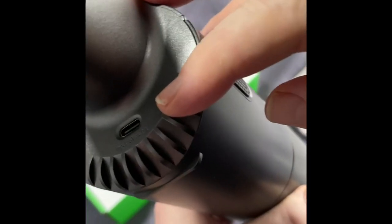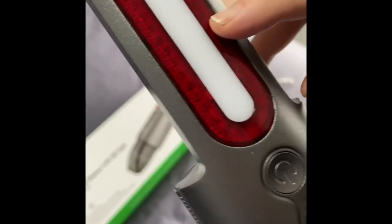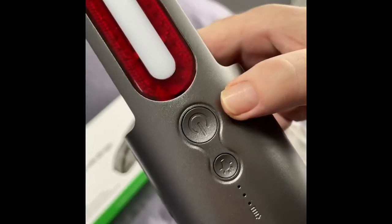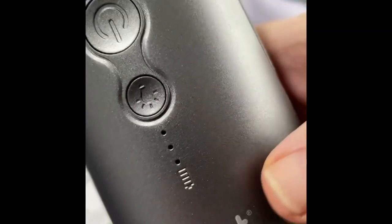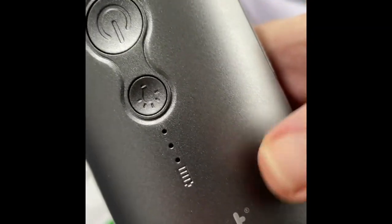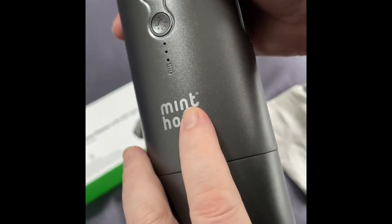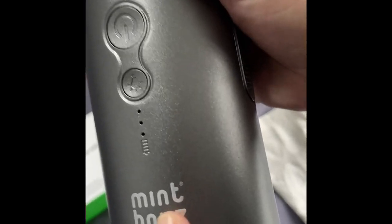On the back of the vacuum cleaner you've got your USB-C charging point. All this section of the handle is the LED lights. Just below that you've got your on and off button for the vacuum, and then just below that you've got your on and off button for your LED lights which has three modes.